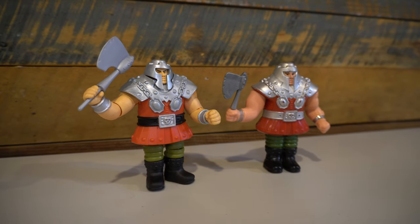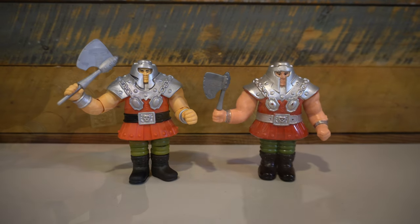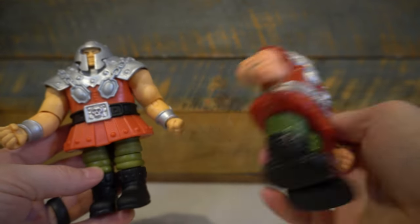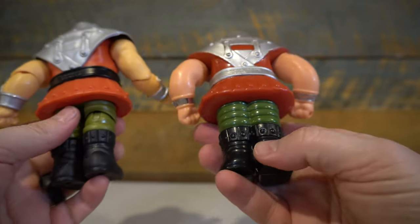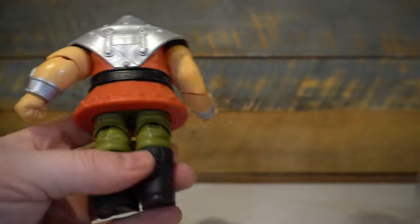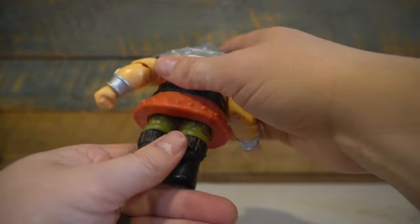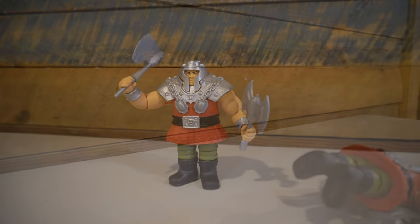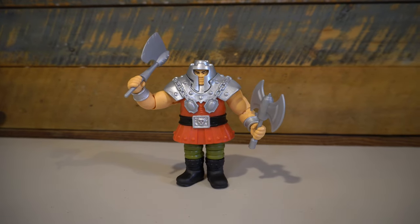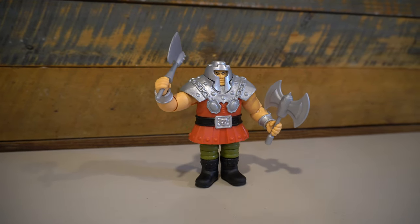Speaking of that action feature, the deluxe figures so far have had the most action features and this one is no different. I actually like the change of the spring-loaded feature. The vintage one had a little switch on the back of his foot; this one you simply push down, it has a nice clicking noise, and then you push it again for it to jump up. The actual effect is kind of limited — it doesn't really bounce too much or jump forward too much. But still, it's neat to get an action feature here when the Classics version did not give us that feature.